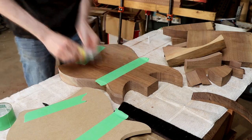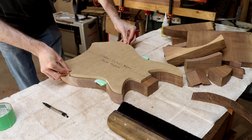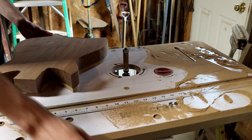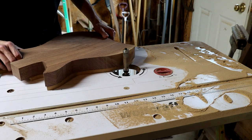I use masking tape and super glue to stick the routing template to the rough cut body, then take it over to the router table to remove the remaining excess material. I do this by taking many shallow passes and trying to keep the router bit working with the grain instead of against the grain as much as possible.